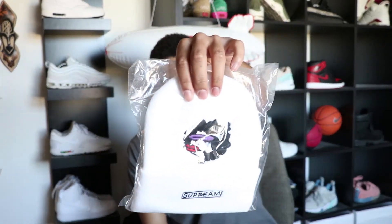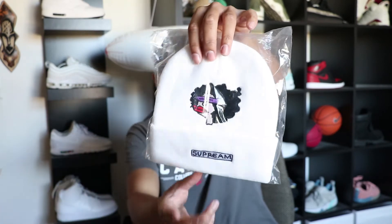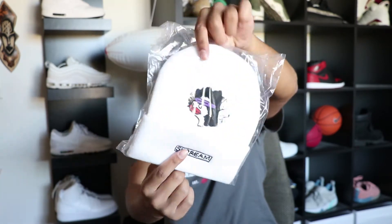Last but not least we do have the Guns beanie right here. It says Supreme on the front, nothing on the back. I love this — there's like a little guns person or whatever that is. She's pretty cool, she has purple and I love purple. I like how it's black and white.